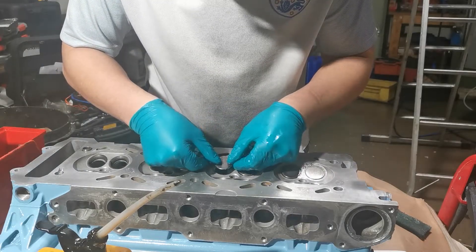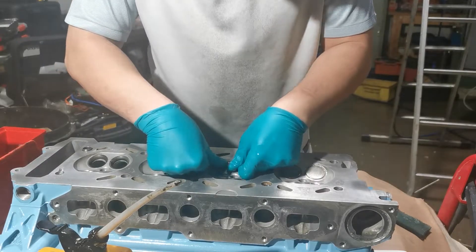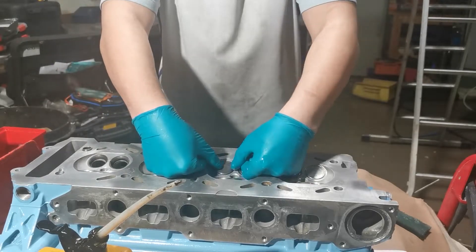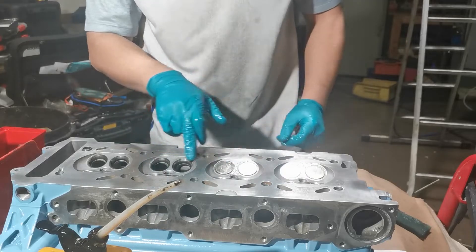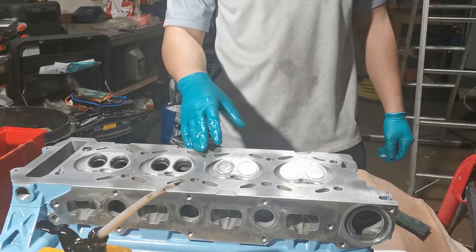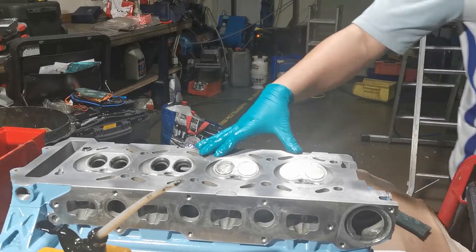There you go, you can see how these four go in on this side. I'll probably just time-lapse the process of me doing all of these ones and then skip over to the other side so you can see the process on the next side.